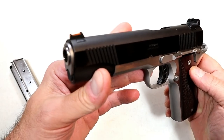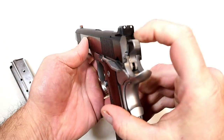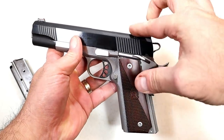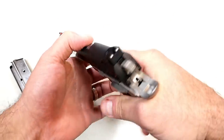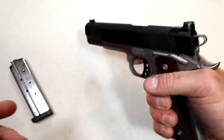Front serrations, fiber optic front sight, and an all-metal two-dot serrated black rear sight. They call this a tactical sight because it has that ledge there — you could charge it off of a belt buckle, a boot, a table, whatever you needed to.